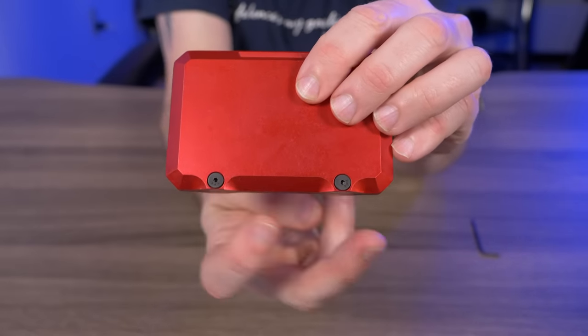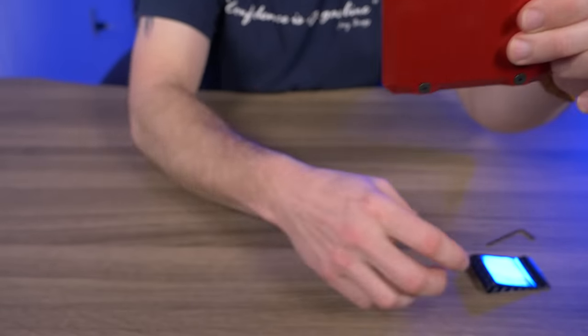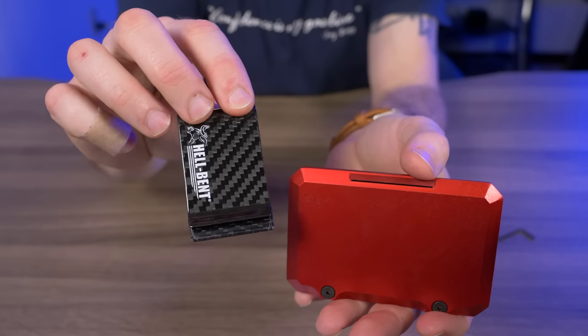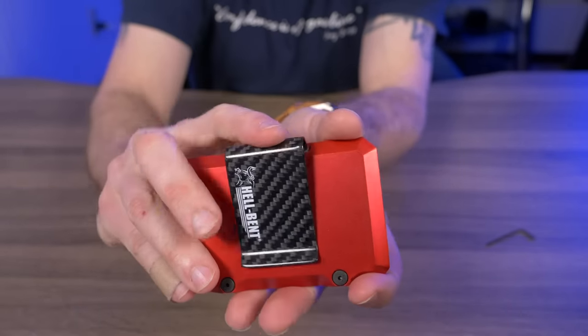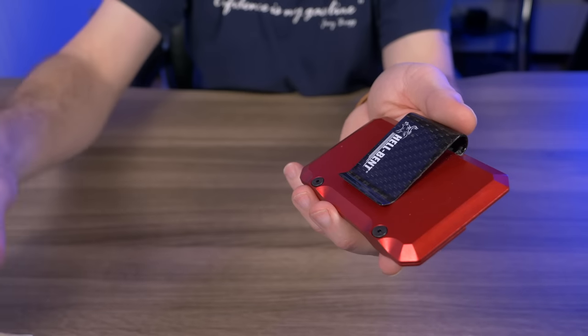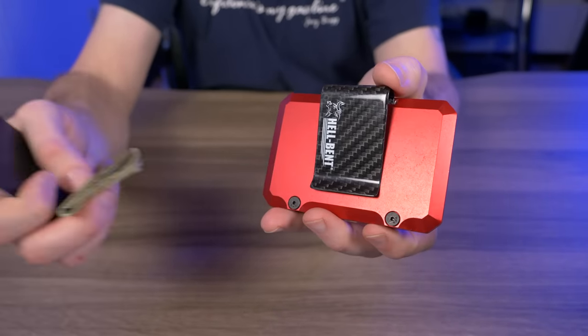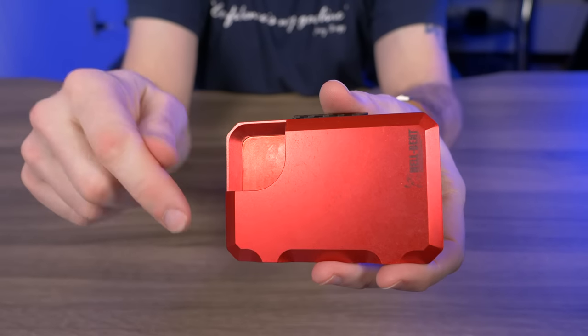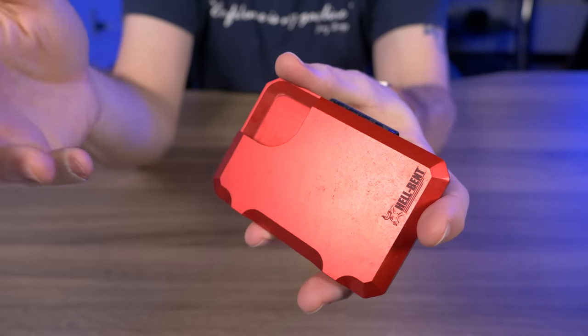On the backside you can see two adjustable retention screws — they include a little allen wrench so you can tighten or loosen them depending on how many cards you're carrying. Right above those screws is the slot for your money clip, so if you want to carry cash you just slip the clip right in. Every Hell-Bent wallet also comes with a skid plate to help get cash in and out of the money clip more easily. All Hell-Bent wallets are made right here in the USA in Kentucky.